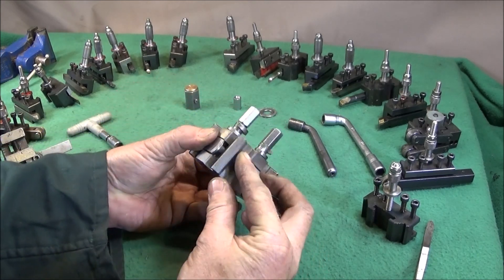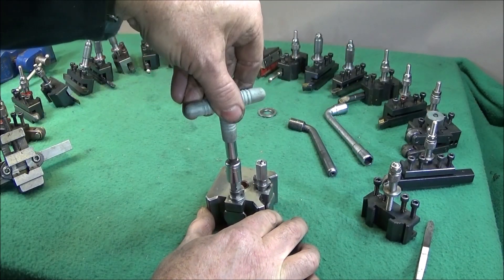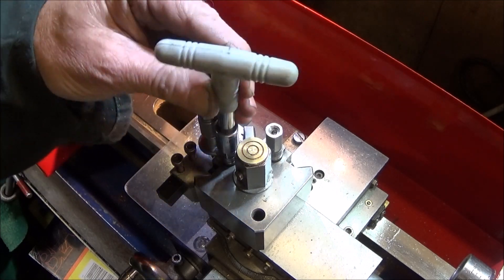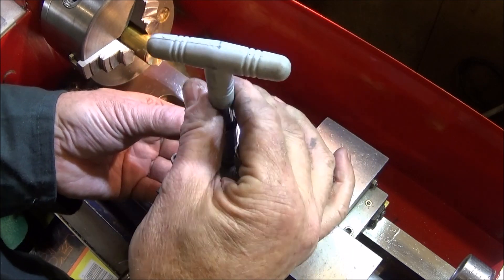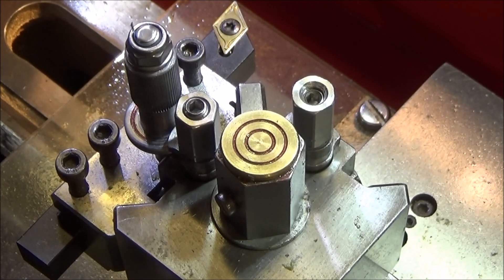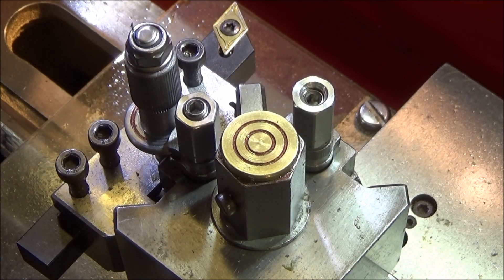The great thing about this modification is that you can use ordinary 10mm sockets for releasing the tool holders. That's the tool post back on the Chinese mini lathe - the ordinary 10mm socket goes on there much more positive than the old socket spanner, and it's much nicer to use. I very much doubt that these new stainless steel nuts will wear like the old hexagon did, but if they did get damaged you can heat them up, take them off and replace them with new ones.